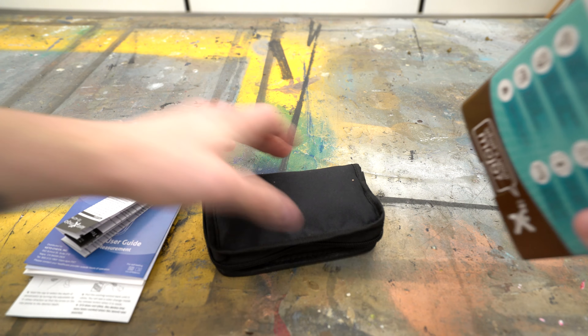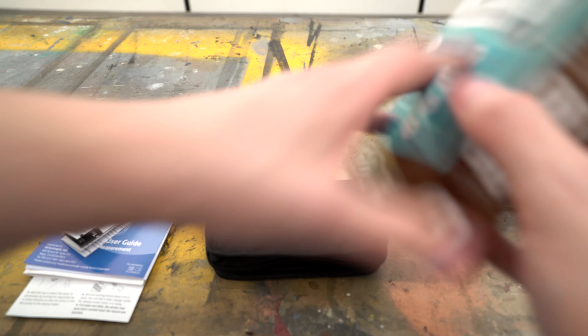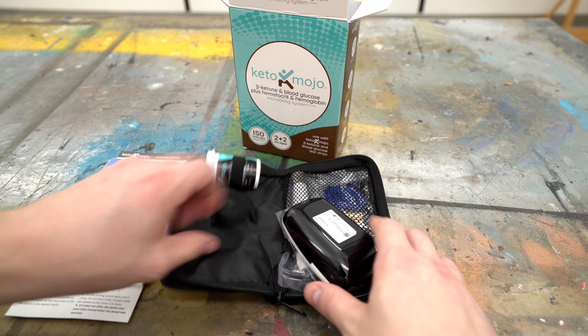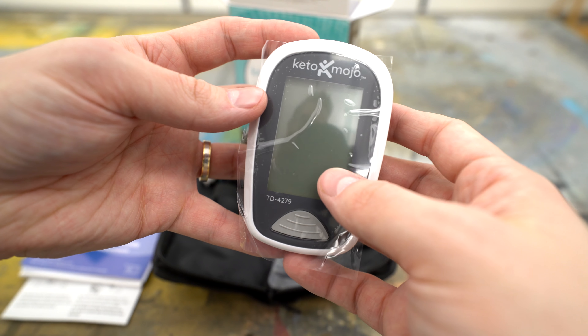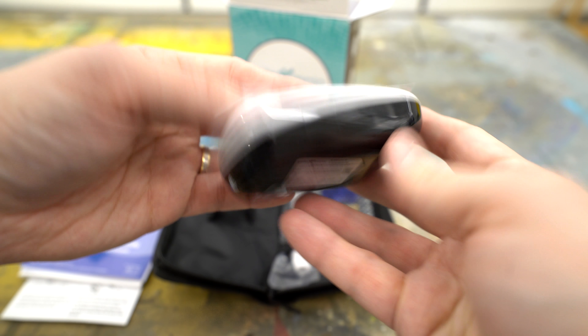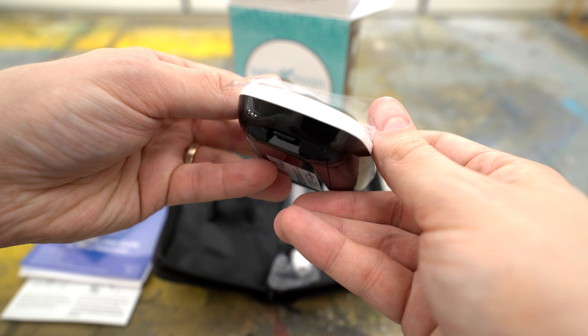It also comes with a little travel case, which is nice to have so you can fit the lancet, extra lancing devices, the meter, and the actual testing strips — they can all fit conveniently in this little case. Throw it in a backpack, take it with you — nice and convenient.